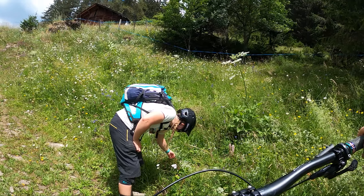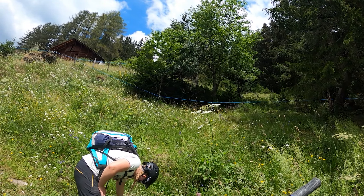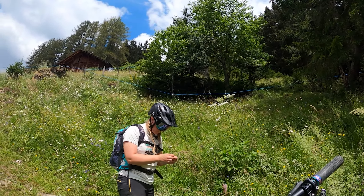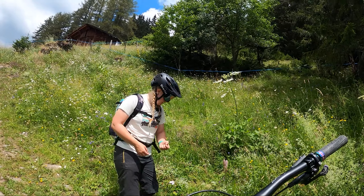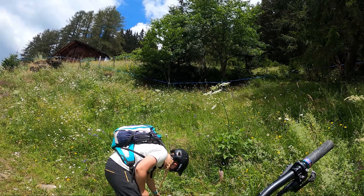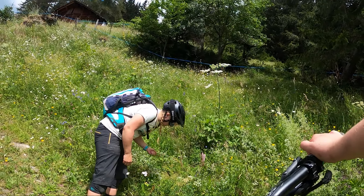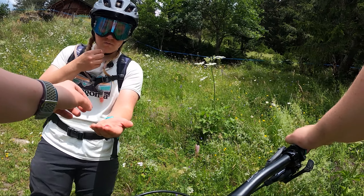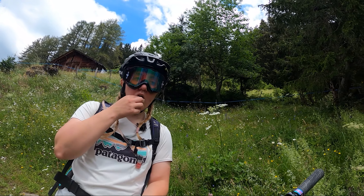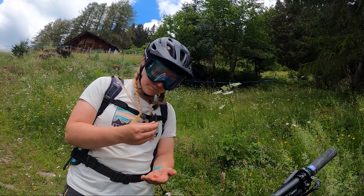Whoa, bumper crop mate. Whoa, look at this one mate, that's a whopper. It's quite pretty, all of you. It's a lot of strawberry. Tastes like... ugh.